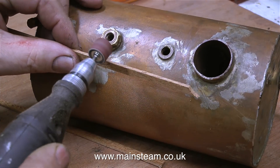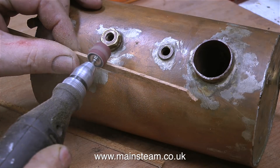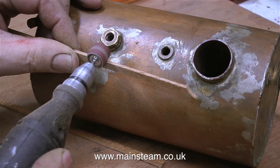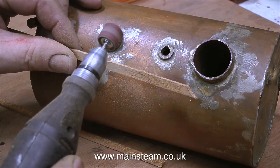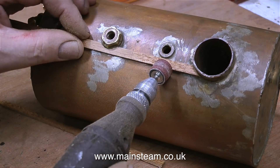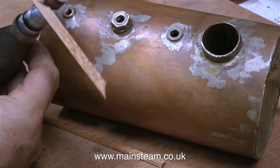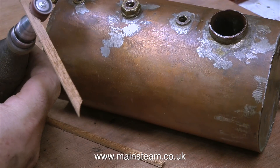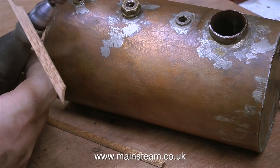Some viewers may be thinking, well why do you need to put cladding on this boiler? It's down in the depths of the boat and will never be seen. Well, I'm putting the cladding on the boiler because originally the boiler was also clad in mahogany with a bit of asbestos thrown in the mix. So I carefully removed the asbestos and there's not a trace of it left.